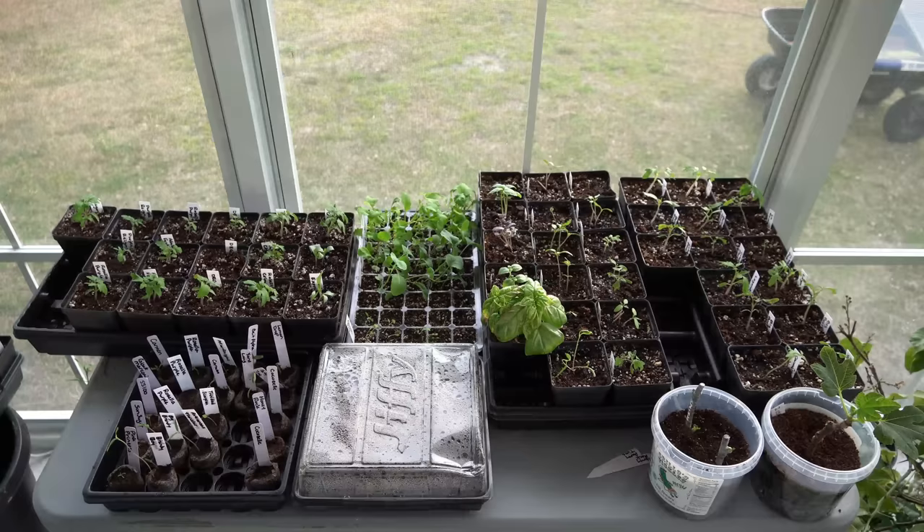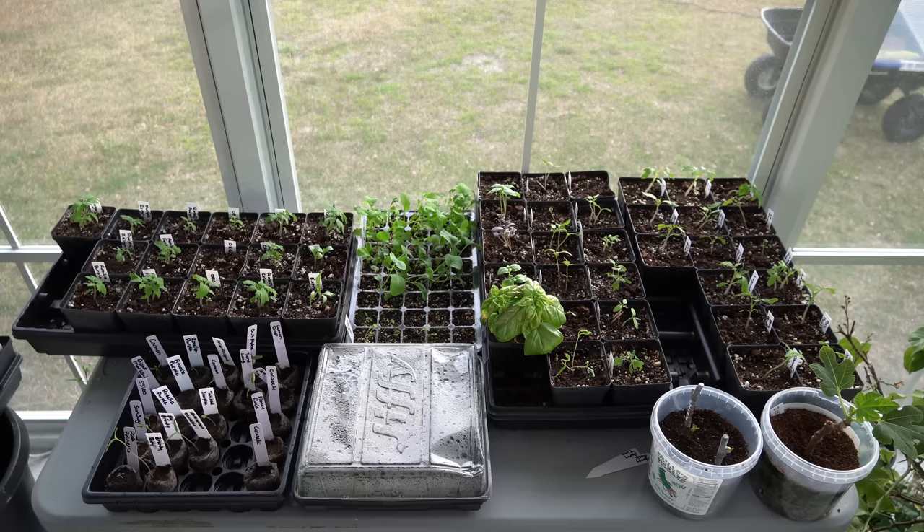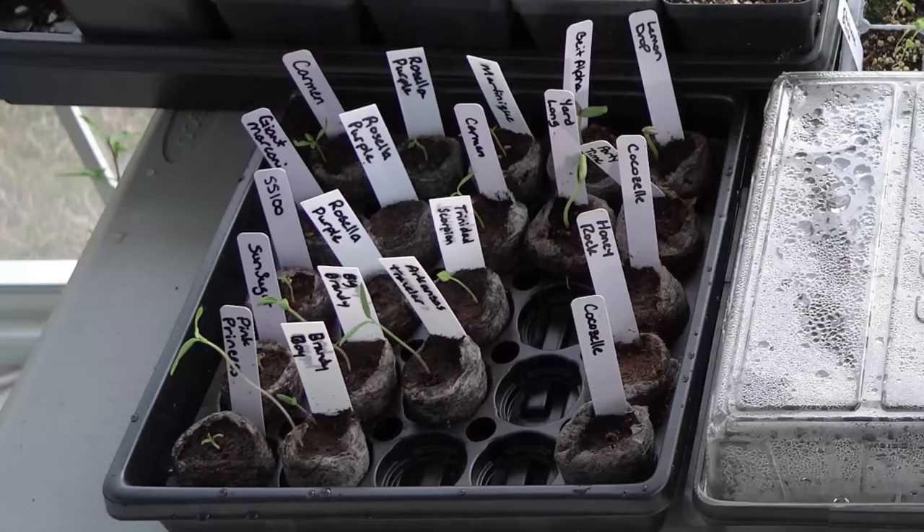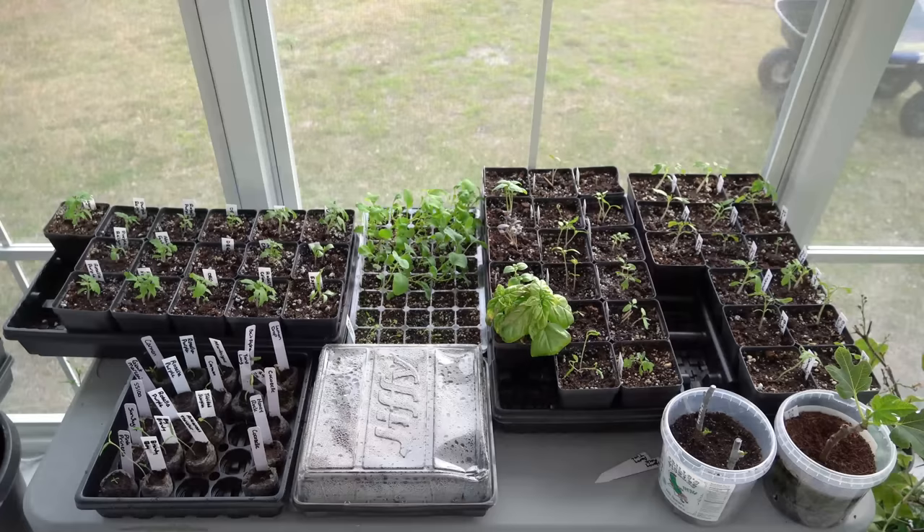I started 25 peat pellets worth of seed but only transplanted one flat of 18. The remaining seven — four that haven't broken ground yet and three that are still small — I combined into another greenhouse that had some spare room with some tomatoes and peppers in the process of growing. We're now very busy here on the southeastern coast of North Carolina because we're only a couple of weeks away from the great transplant.